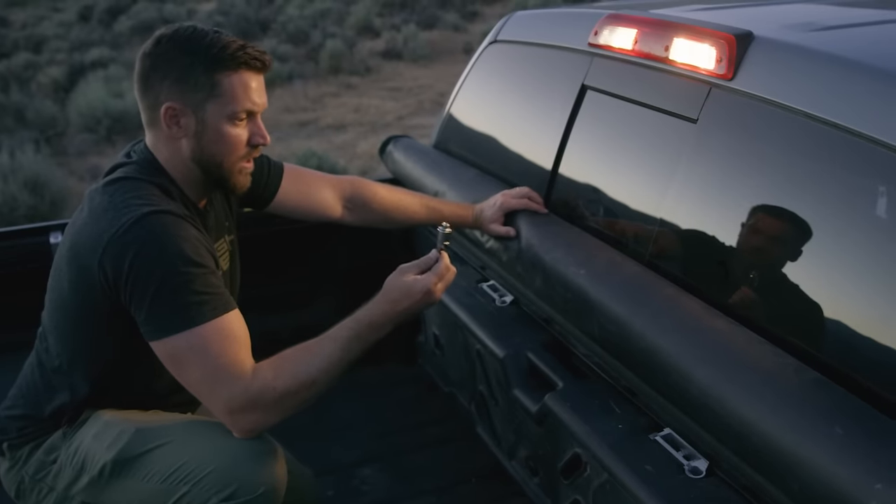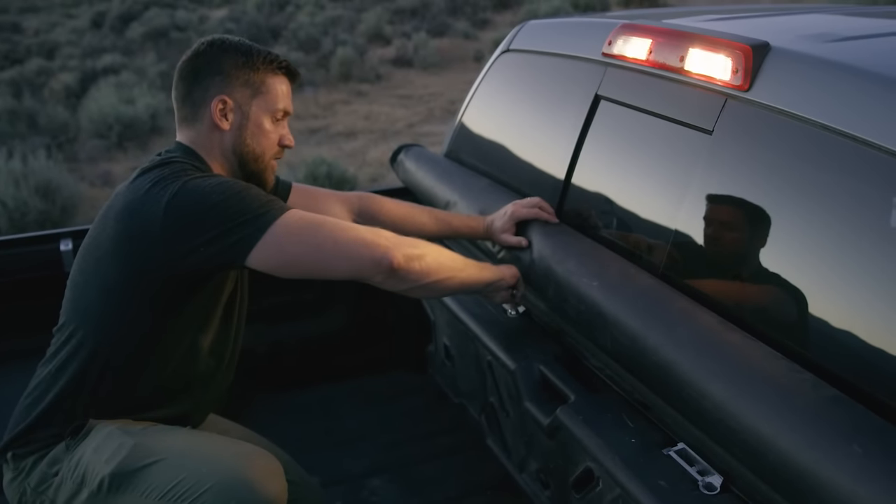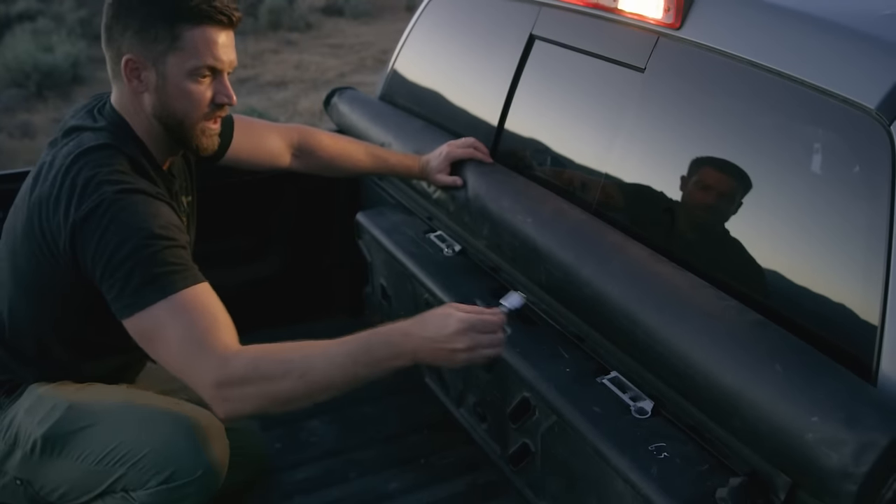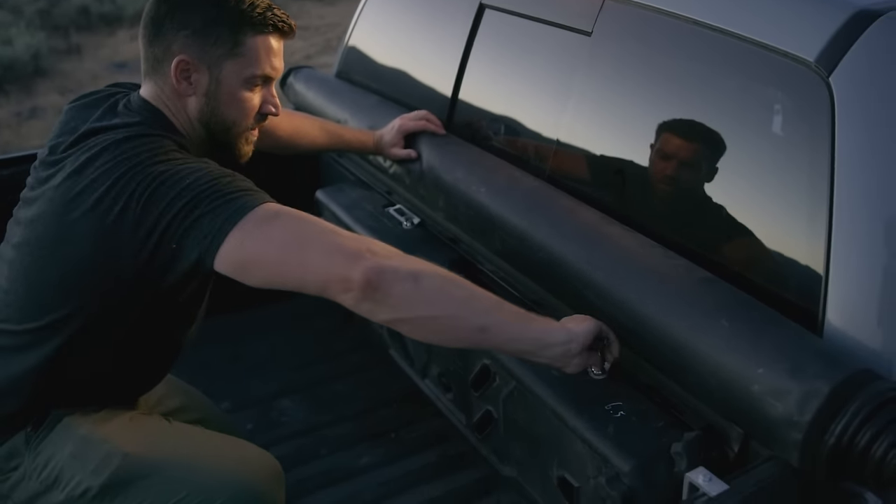With the key in the lock, drop the tank right into the mount and turn it, then pull the key out. Do the same for the second lock — turn it and pull the key out.